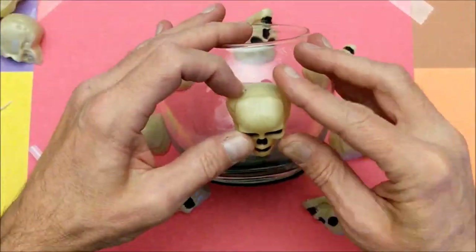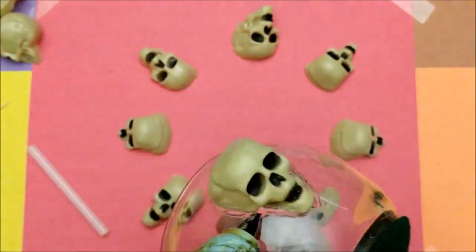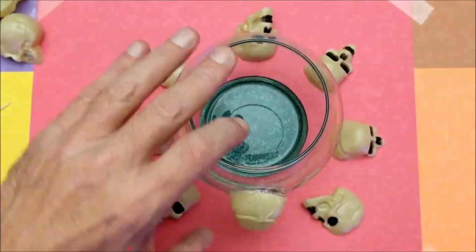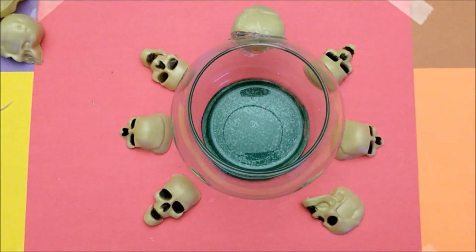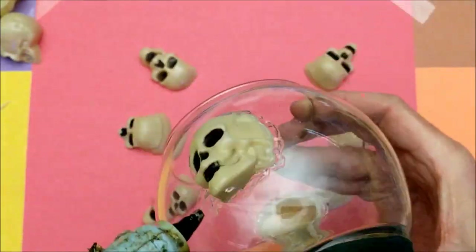You don't want to turn this scary project into a real scary thing. The glue doesn't want to stick to the glass really well, so you want to just pile it on — and that's okay, because it's going to texture the edge where the glass and the plastic skull meet and create a nice effect later on.